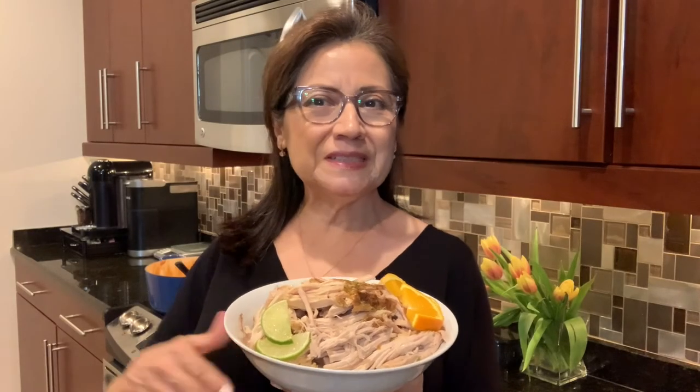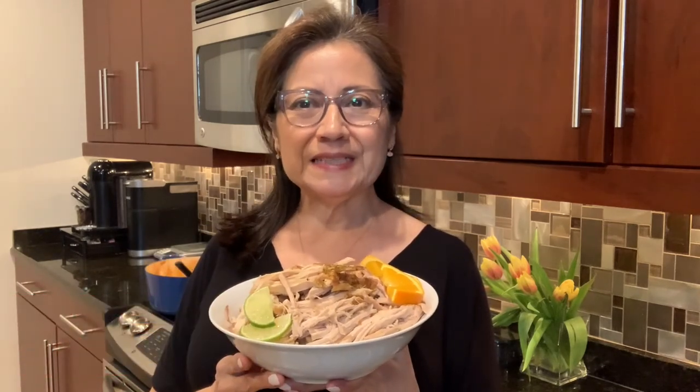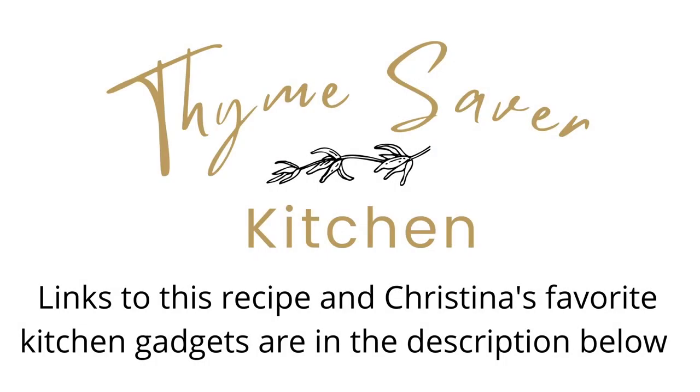Thank you for joining me today. If you've enjoyed this recipe, please give me a thumbs up and consider subscribing to my channel. Thanks so much — see you next time.